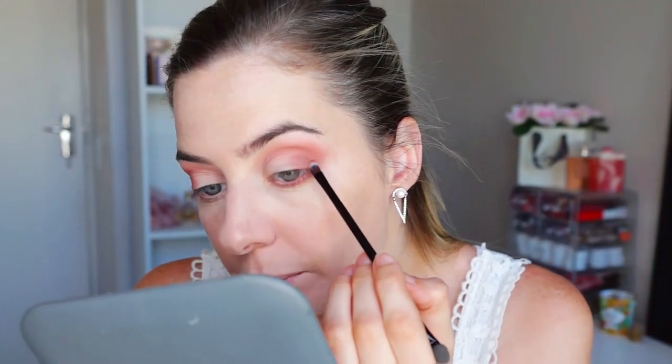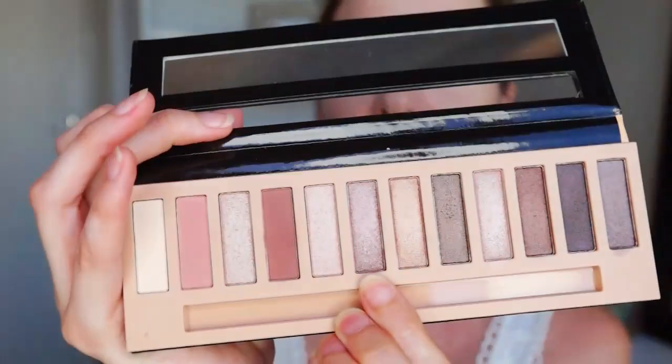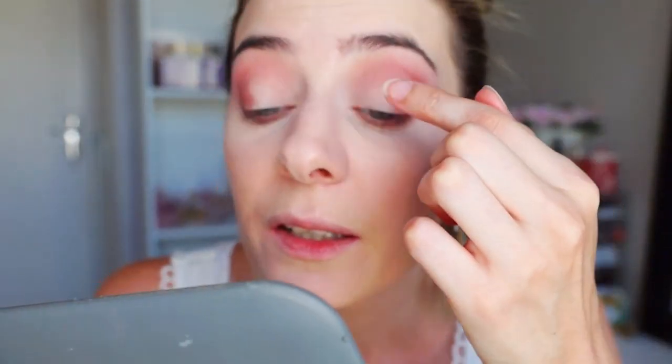And then I'm going to just take some and put it on the top there, just to blend it in. Looking very nice. So now I'm just going to take that pinky shade again and just soften up here on the top a bit. Okay, now I think I'm going to take this color here and take my finger and just pat it on the inside of my eyelid.